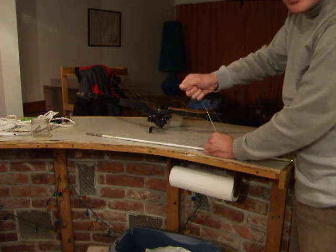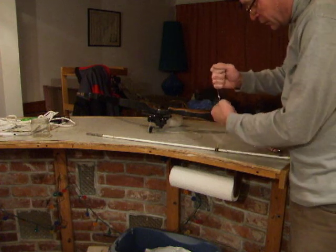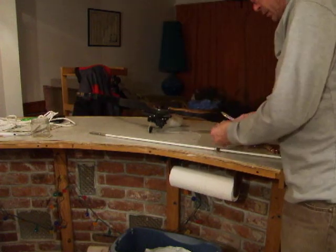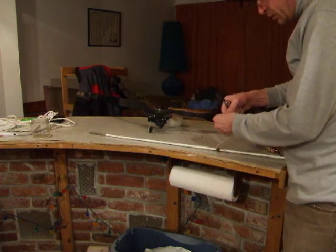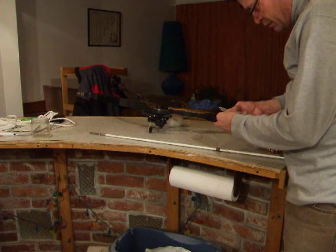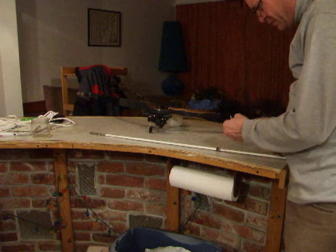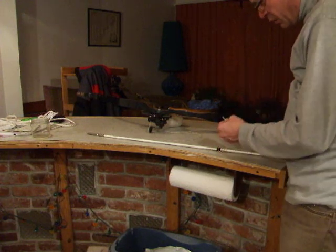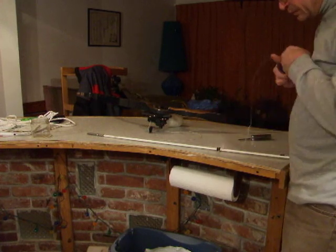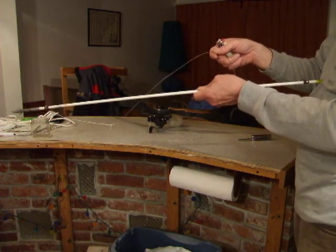Now that knot right there, I can probably pick up about sixty pounds. The excess I'm going to remove, just because I don't want any extra line. I don't want it to take away any of the arrow dynamics. So now, this is what's going to happen.